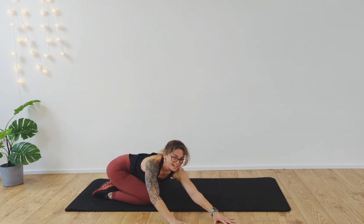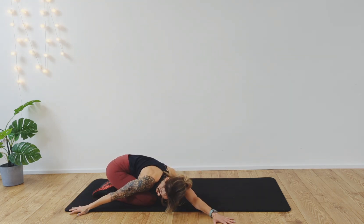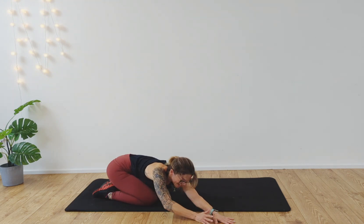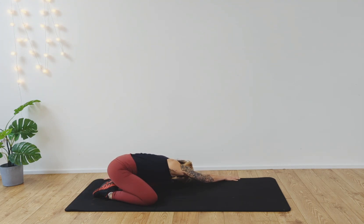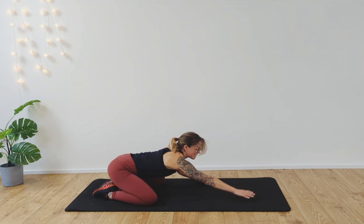Walk the hands around to your right-hand side, finding a side stretch and opening up the lats. Inhale, back to center. All the way around to the other side. Inhale, back to center.